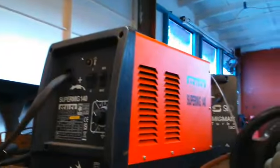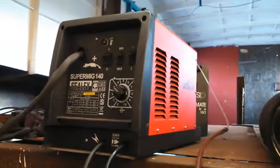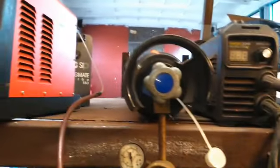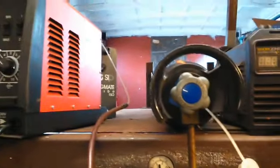So I've been treating myself - here's my new MIG welder. I got it off eBay, well actually it was a local firm, I went and picked it up. There's my pub gas bottle - CO2.